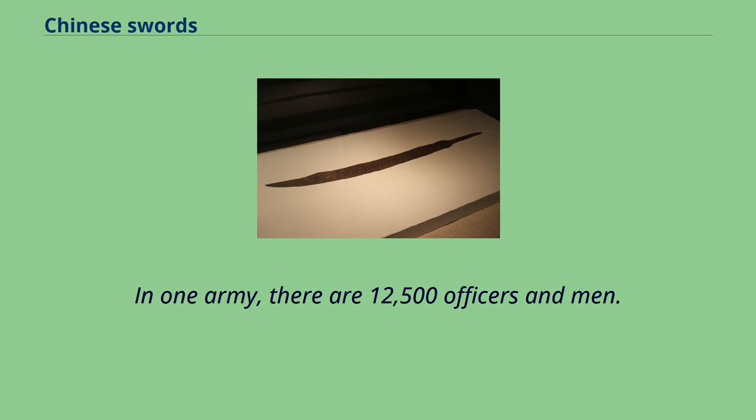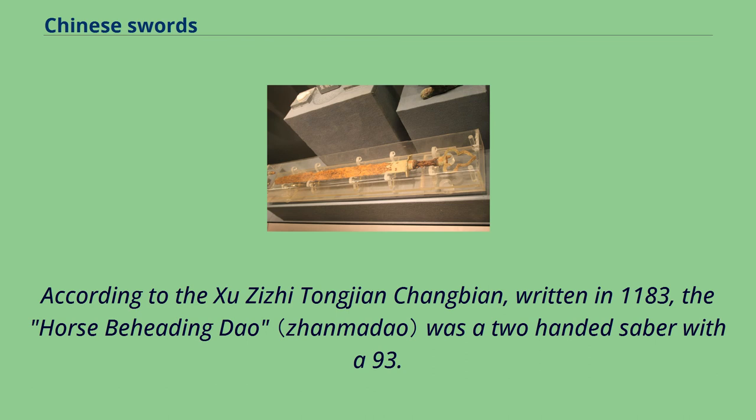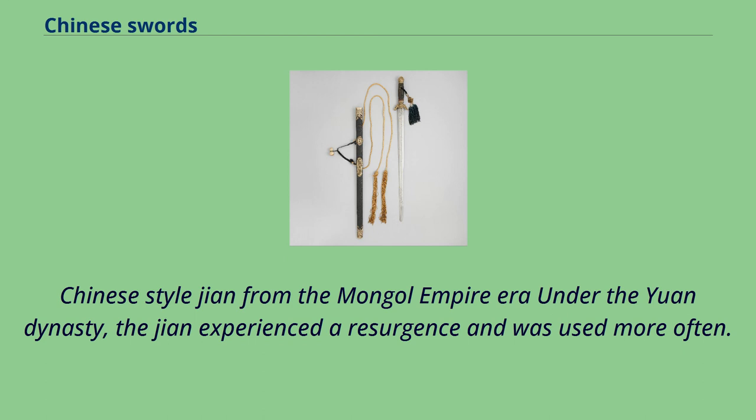In one Tang army of 12,500 officers and men, 10,000 men in 8 sections bore belt Daos, while 2,500 men in 2 sections carried divided Daos. Some warriors and bandits dual-wielded Daos to break deadlocks in confined terrain during the late Song dynasty. According to the Shuzi Ji Tongzhen Changdian, written in 1183, the horse-beheading Dao was a two-handed saber with a 93.6 cm blade, 31.2 cm hilt, and ring pommel. Under the Yuan dynasty, the Jian experienced a resurgence and was used more often.